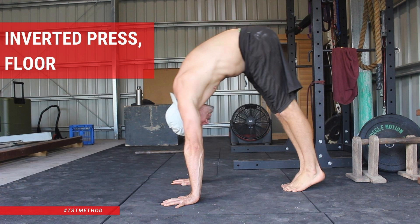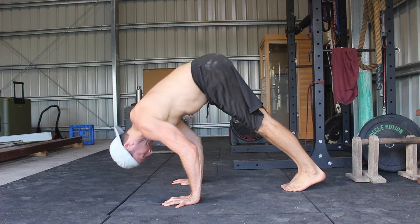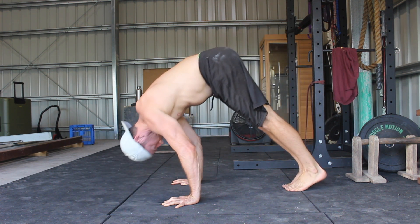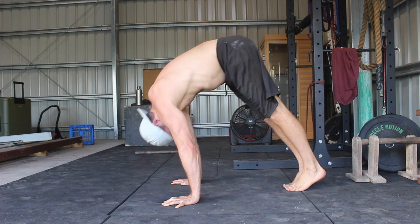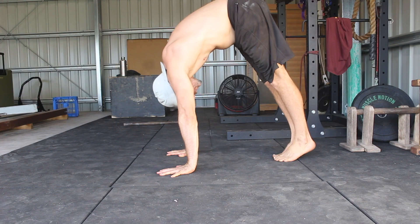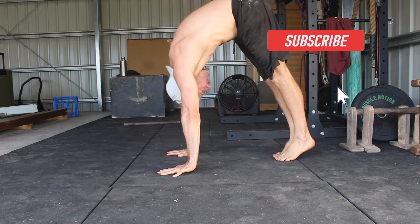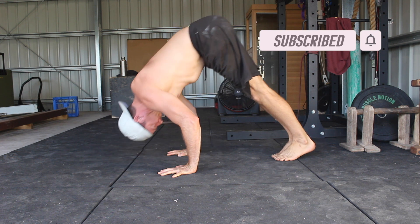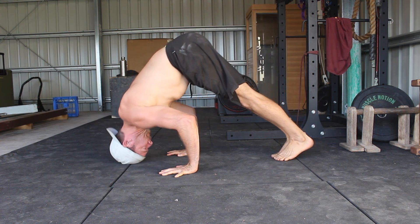Inverted Press Floor. The inverted press is a progression I like to use on the journey from push-ups to handstand push-ups. I find the inverted press on the p-bars is easier than the floor variation. In this variation, the head touches the floor when the elbows are at their weakest point in the press, making it harder to initiate the press up from the weakest position. But this is also an excellent way to strengthen that weakness.